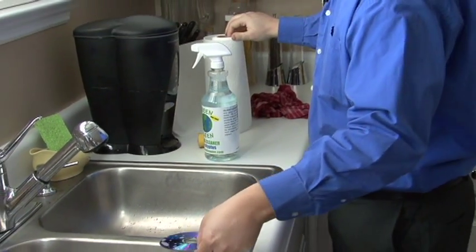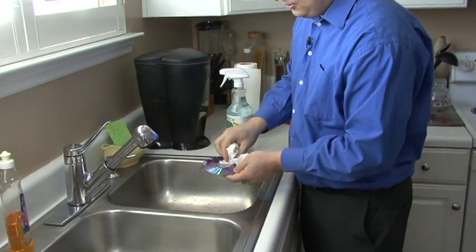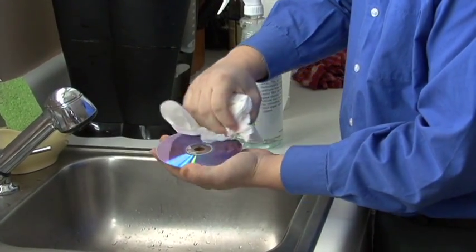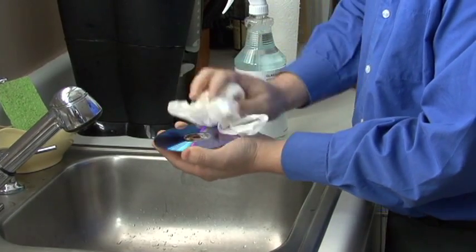And now with the glass cleaner on there, let's just grab some paper towels and sort of polish the surface of this so that laser will get a good read off of it. Just rub it in a circular motion so we don't accidentally create any other scratches on it. Go around the surface of the DVD very carefully.